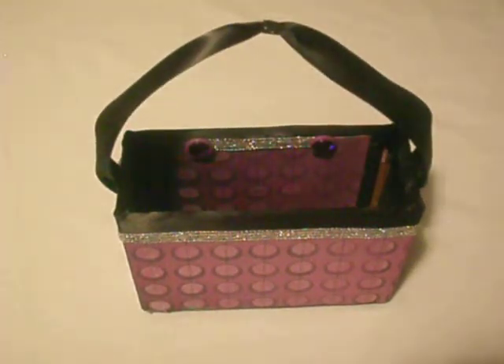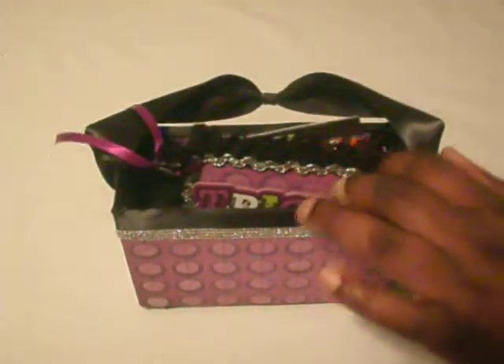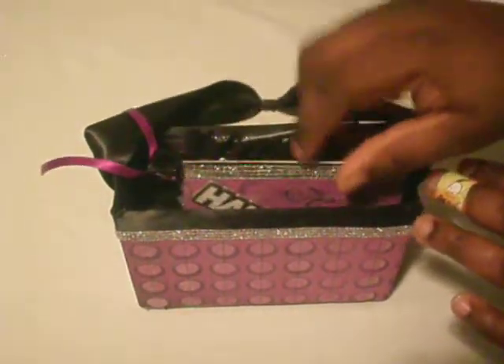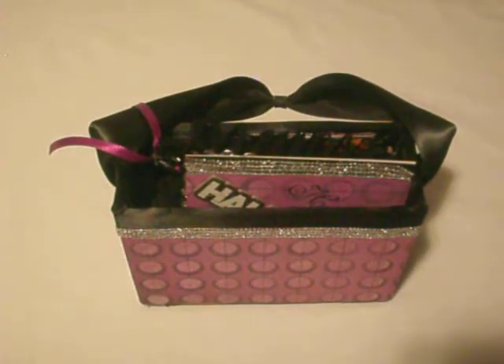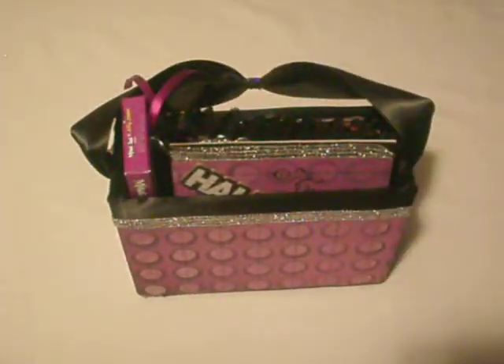You can add a card in here, you can add candy, you can even add a mini — and it can also fit a card as well. You can even stick a box of candy in there too.